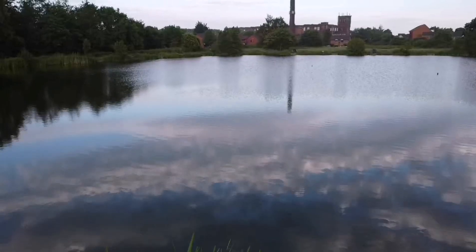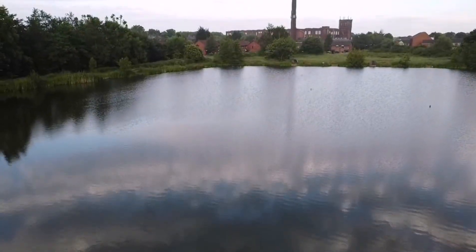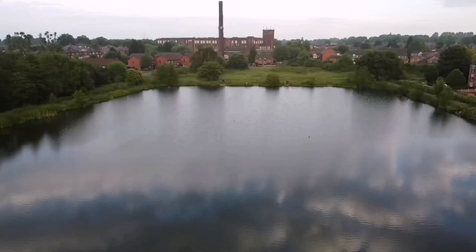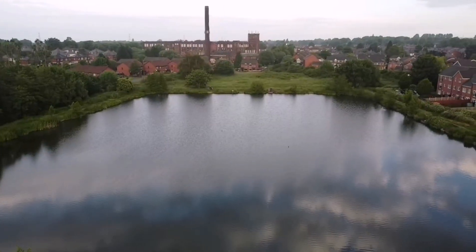This is one of my first flight tests and I'm going to show you something very special, which I did catch on camera — some big carp.